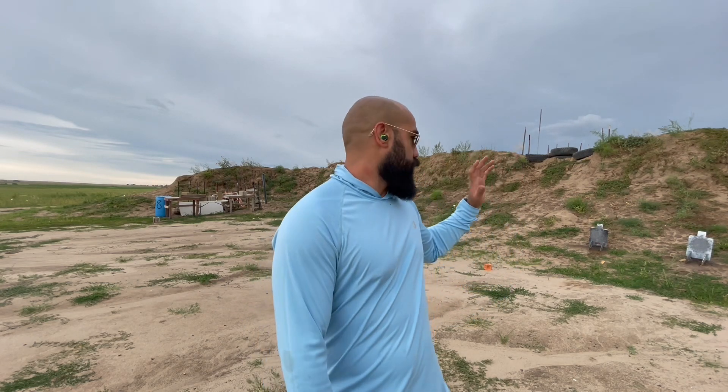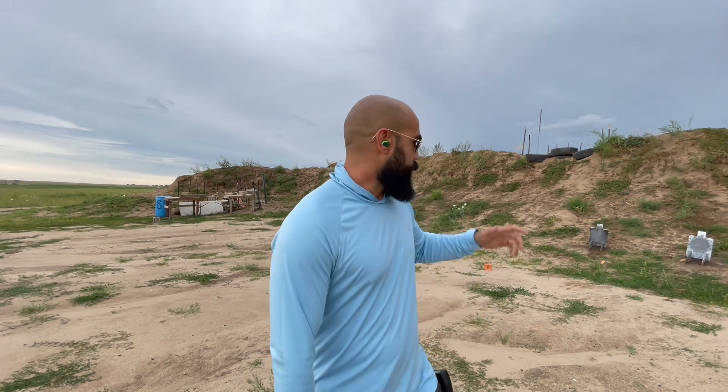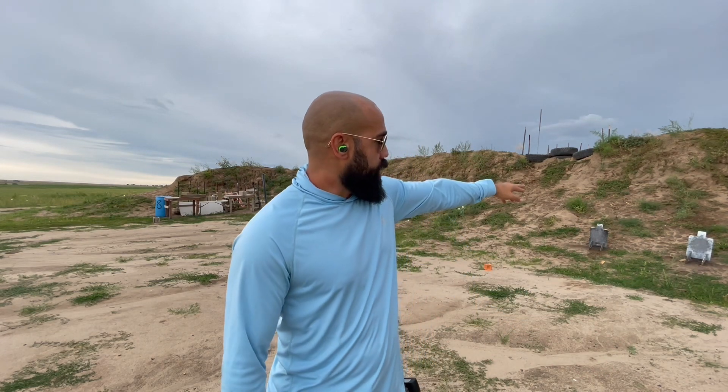Got some questions from you guys about draw to first shot and precision — timed precision to targets — when deciding between the deep carry rigs I like. That's the 365X and the LCR22. Rather than just talk about it, we're going to measure it right now. I'm 10 yards to this Ibox, which is a 4x4 inch square. Translated to a normal IDPA or USPSA target, this would be equivalent to about 14 yards for a headshot.